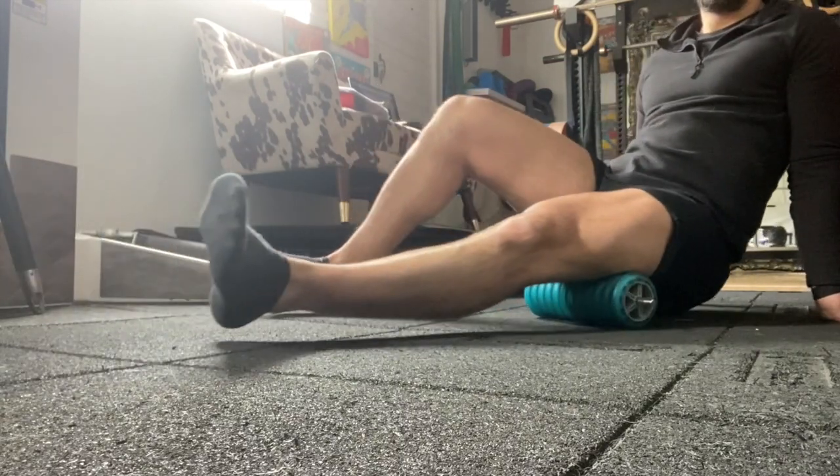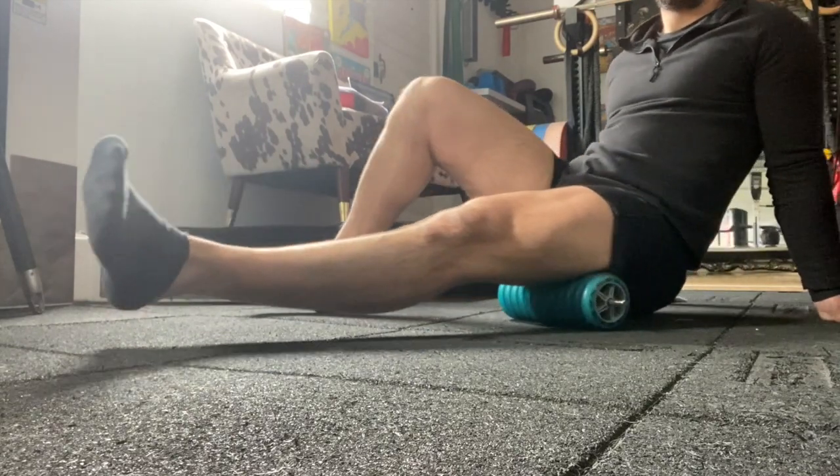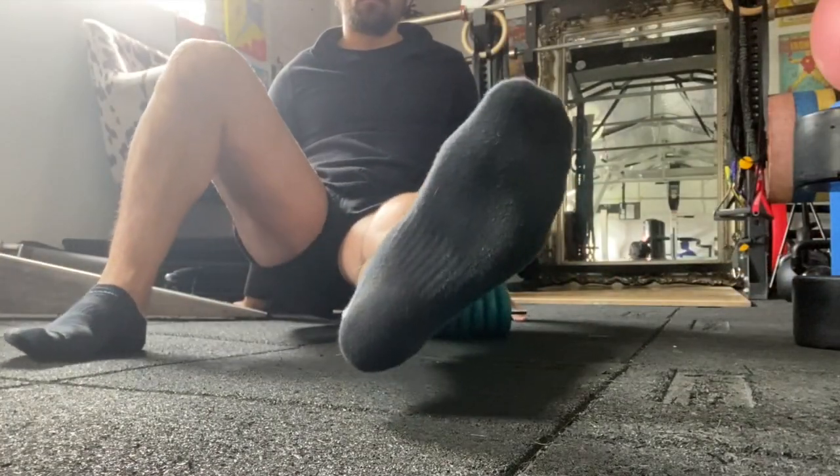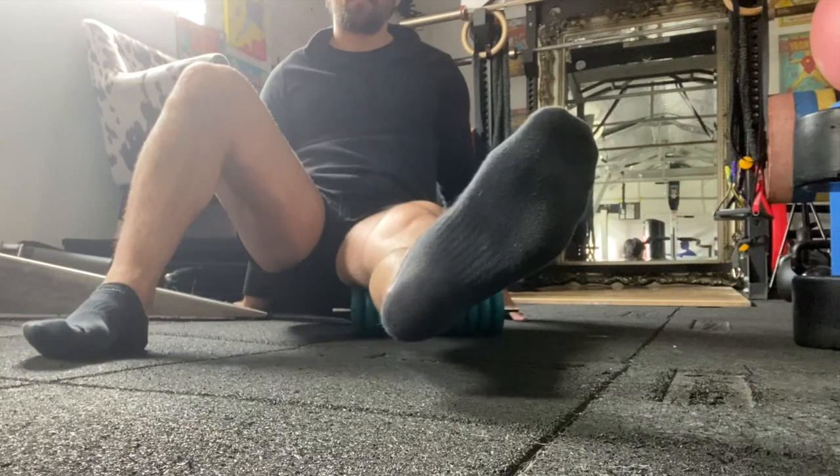You'll notice on this one that I've got a more dense foam roller — in this case it's a polyurethane foam roller. What we're looking to do is increase the intensity of the foam rolling here by having a harder foam roller to work against, to soften up that tissue.